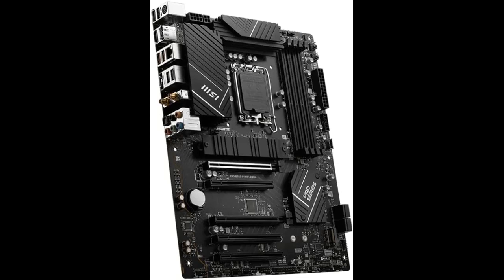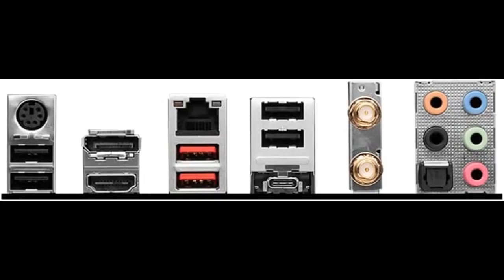The Pro B760P Wi-Fi DDR4 is designed with tons of flexible tools and a convenient Wi-Fi solution with DDR4 memory. The extended heatsink enlarges the surface of heat dissipation and maintains performance under heavy loads.